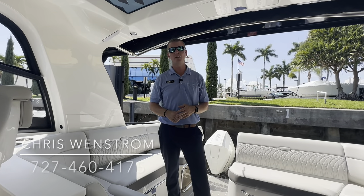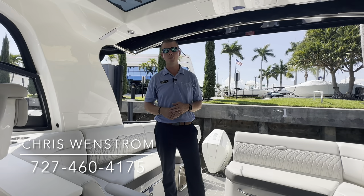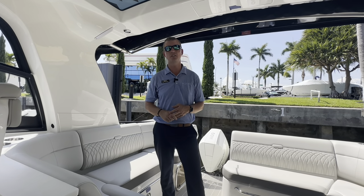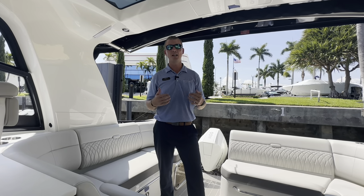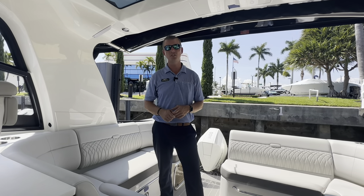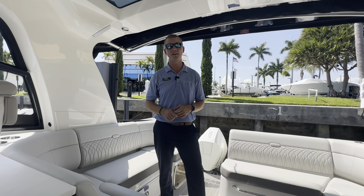We'd love for you to come by and take a look at this boat in person with one of our sales professionals. If you have any questions or would like to come by, feel free to contact us at Marine Max in Pompano. My name is Chris Wenstrom — you can reach me on my cell phone at 727-460-4175. Thank you.